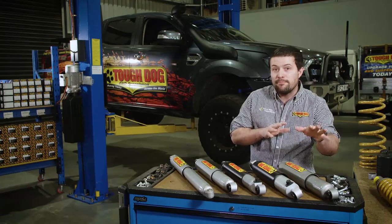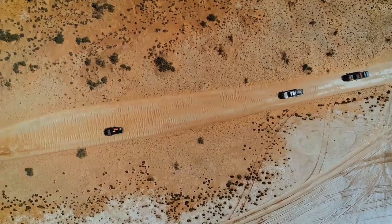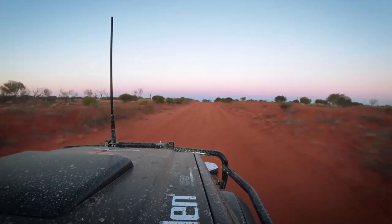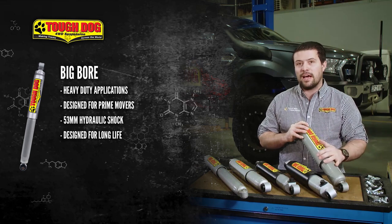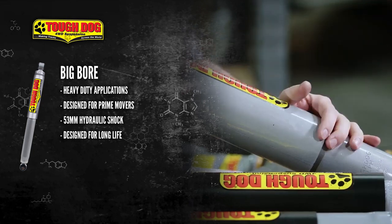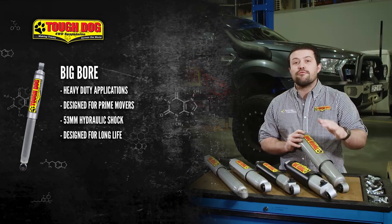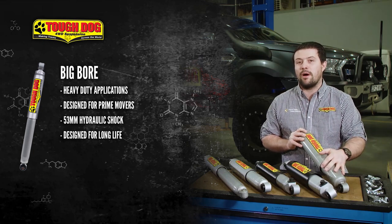Tough Dog's range of big bore shocks are designed for heavy duty applications on a select range of four-wheel drives. These shocks were originally designed for prime movers, but our R&D team re-valved the shocks to suit the lighter four-wheel drive vehicles. The result, of course, is a shock that's almost never working hard, regardless of the terrain at hand. The 53mm shocks are a hydraulic-style shock, meaning they're not under positive pressure and resist shock fade through sheer size and oil volume. Originally, these shocks were designed for high kilometre usage, designed with stamina in mind.